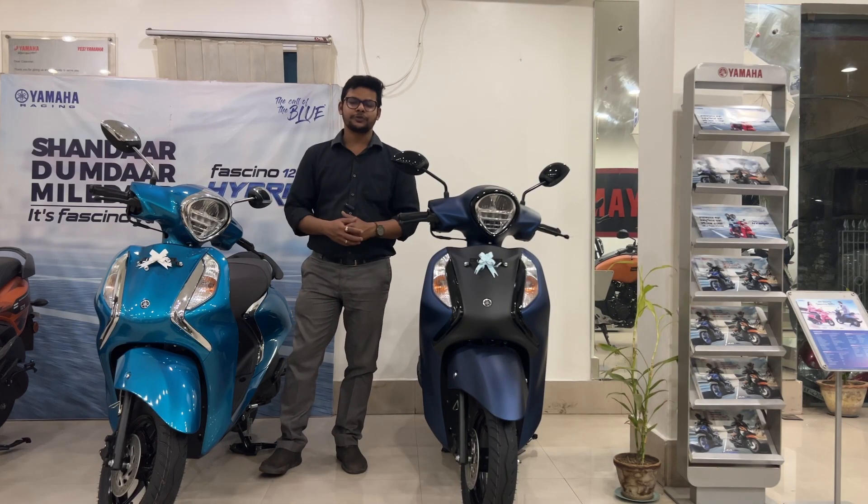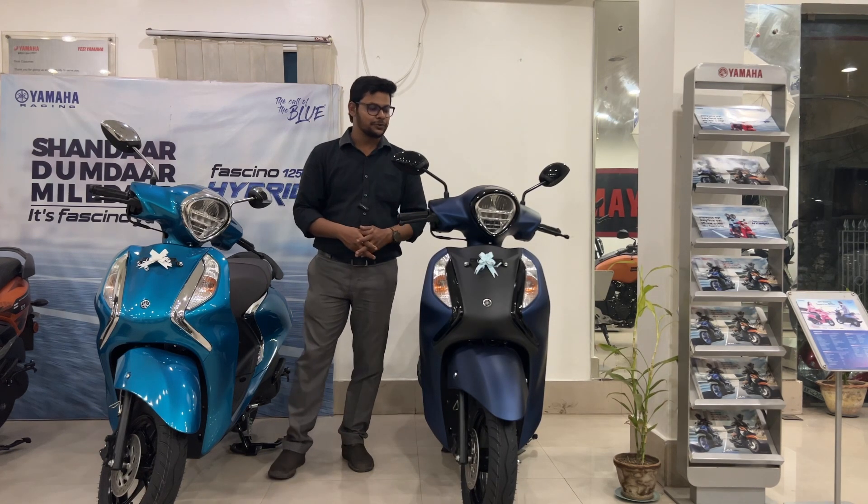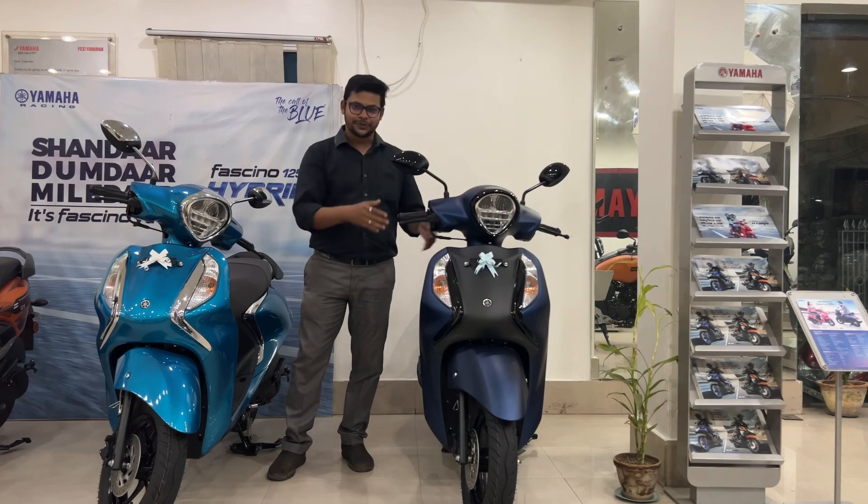Hello everyone out there. Welcome back to every time to Machine Alp. At the beginning of the video, we have shown all these beautiful scooters.